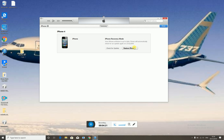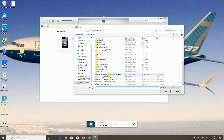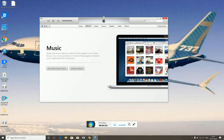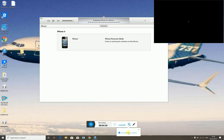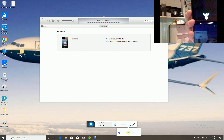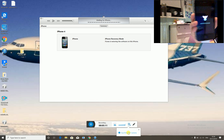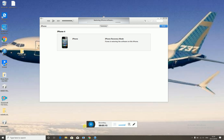On Mac, you need RedSn0w to enter pawned DFU mode. On Windows, you can use iREB. Press Shift on Windows or Alt/Option on Mac, then click on the IPSW for iOS 4.0 — it's signed. It might only extract the software. If you get error 2005, try going into pawned DFU mode again. Once it's working, let iTunes do its thing and restore the software.